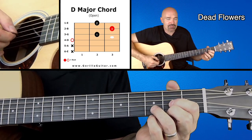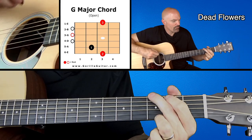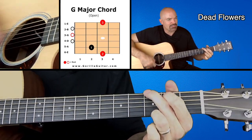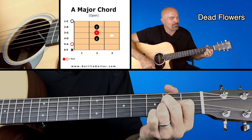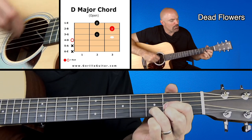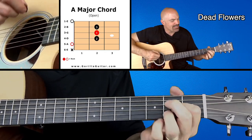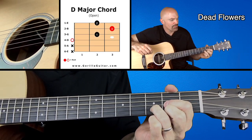So here's how it sounds with the words — let's just get the right tempo. Well, I hope you won't see me in my ragged company, because you know I can never be alone. And that's the verse.